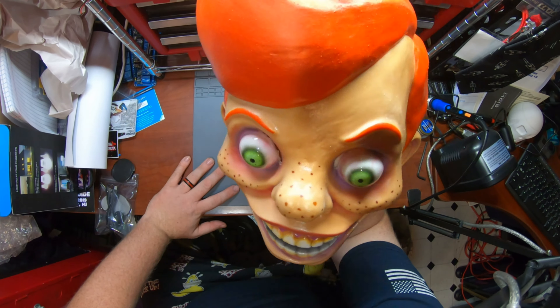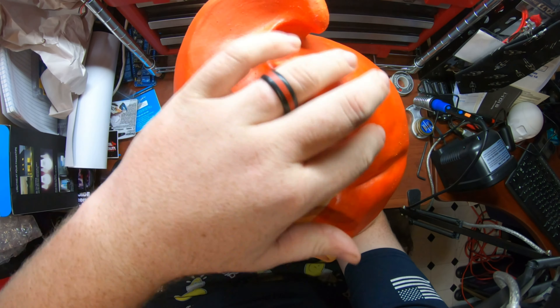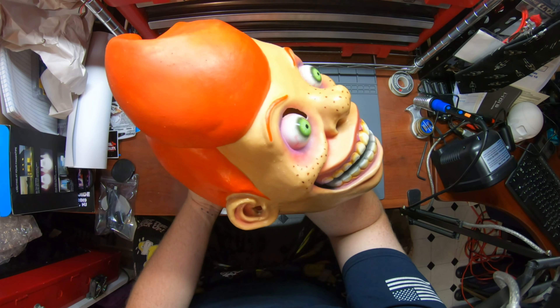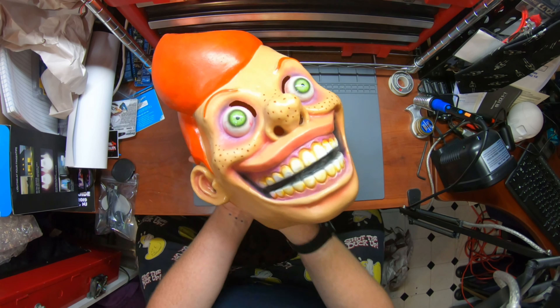Evil J sells direct from his website, Evil J's Creepy Closet. He also has an Etsy — you pay a little more on the Etsy, but that's because of the Etsy marketplace fees. And he has new stuff on Facebook all the time, behind the scenes of his shop on Facebook.